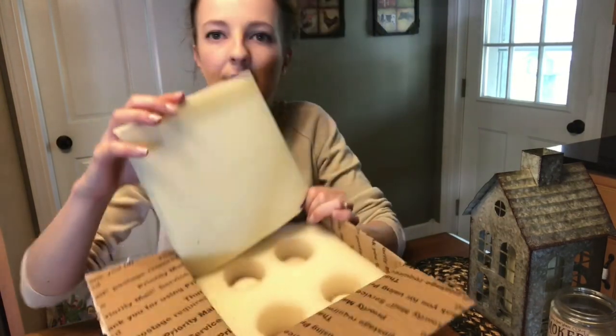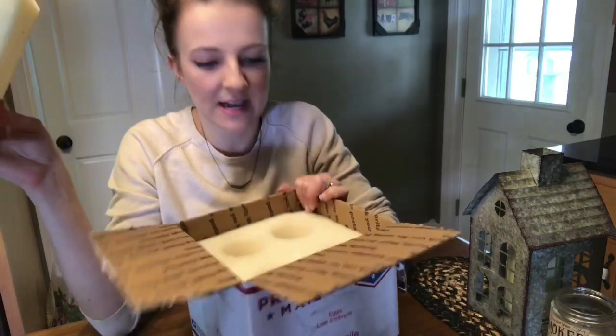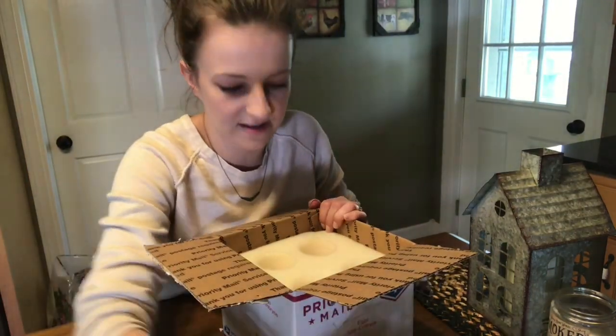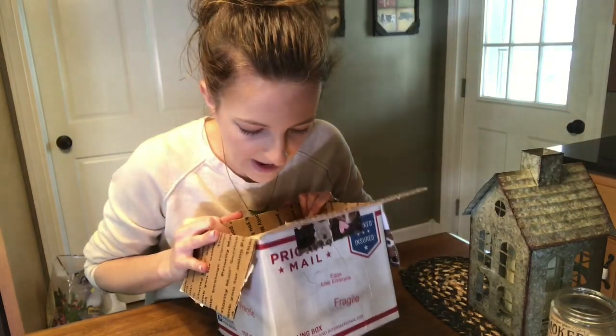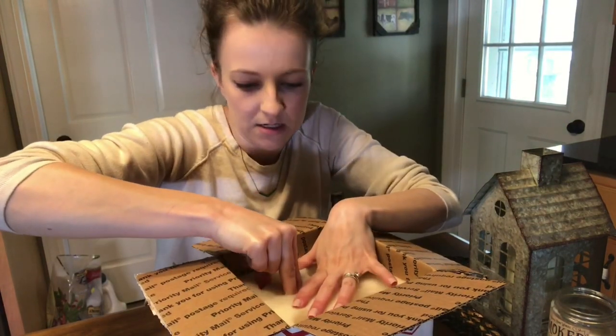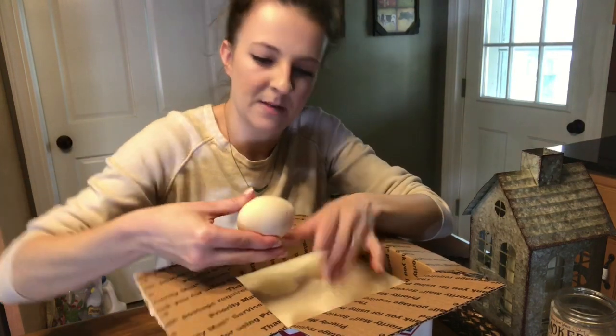Oh, we got some foam — that's always good. Wow, those are some really nice packing, and we actually got an extra one, so kudos to the seller. This is really nice packaging. So yeah, we paid for three and we ended up with four.